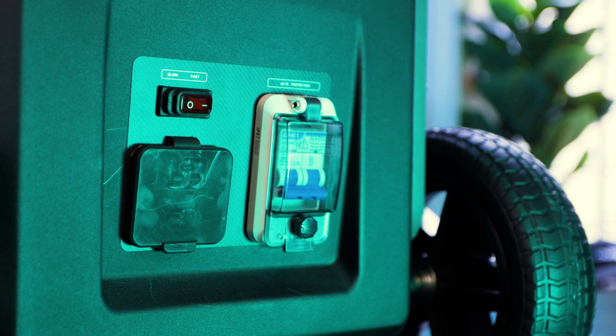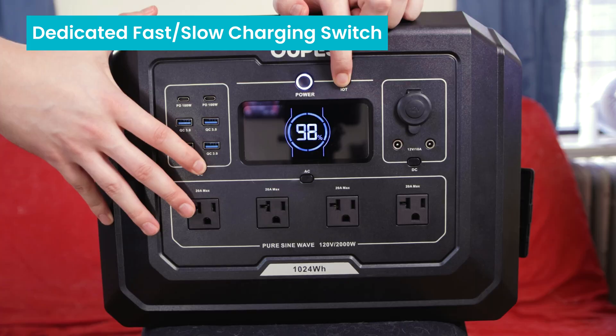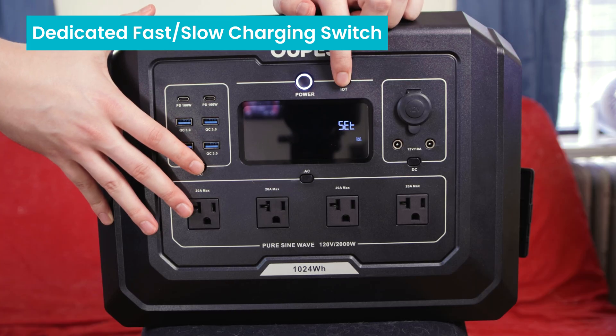Looking at the rear of the device, we can see a design familiar to owners of the Mega series. However, here we have the addition of a dedicated fast and slow charging switch, rather than having to switch through the IoT button on the Mega series.